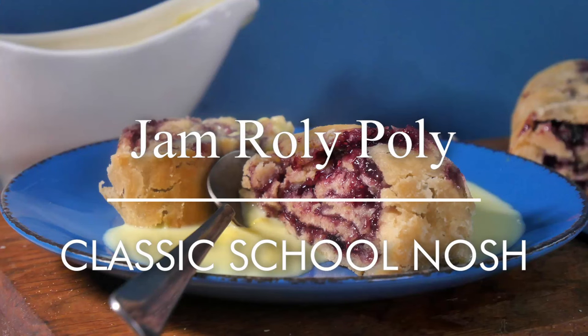Hello you lot, this is Keith Cooks, I'm Keith and today I'm going to do a totally retro school dinner pudding. I'm going to make jam roly-poly, oh yes.